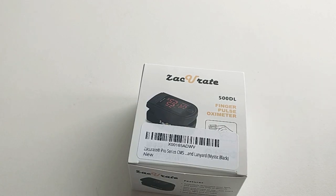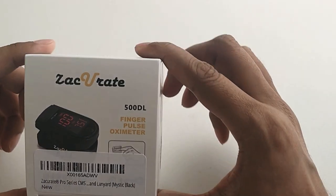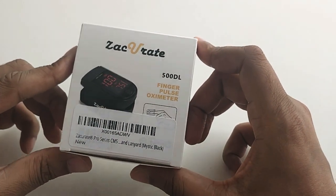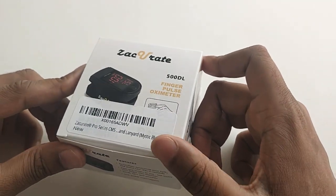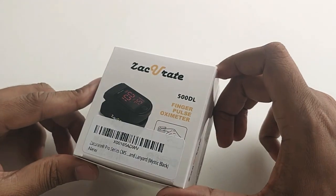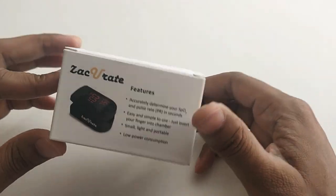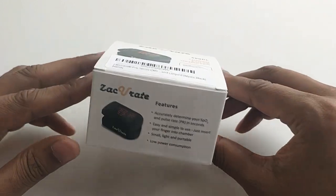Hello everyone, welcome to Fun Infinity video. Today I'm going to talk about the Z-Decorate oximeter which I bought yesterday, and I wanted to share my experience and why I bought it and why you should also have this device at your home. I bought it to check my oxygen level in my body.